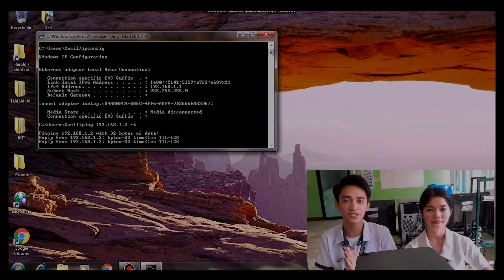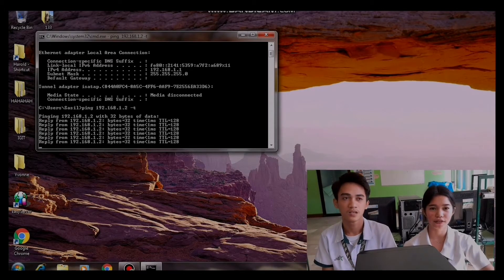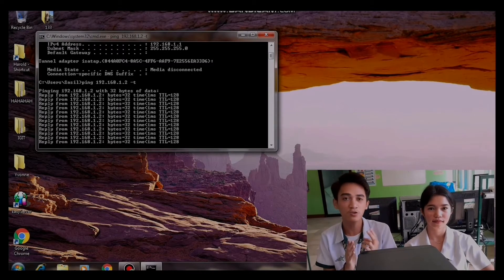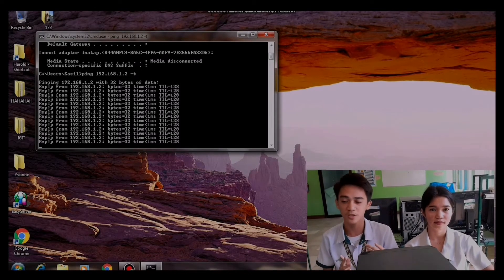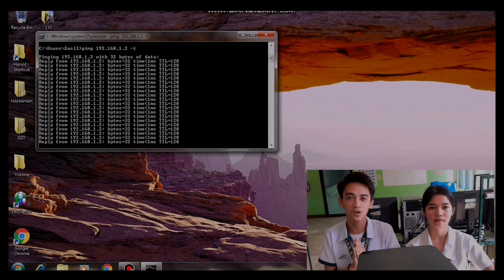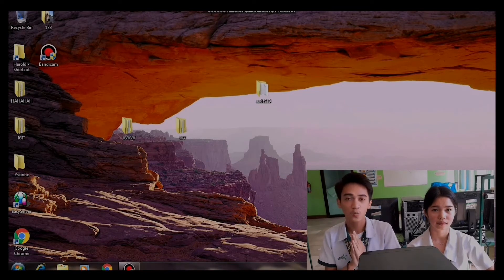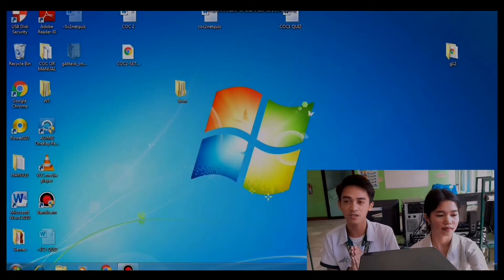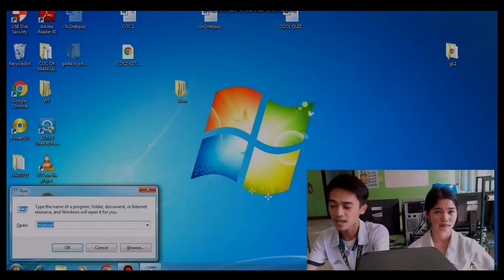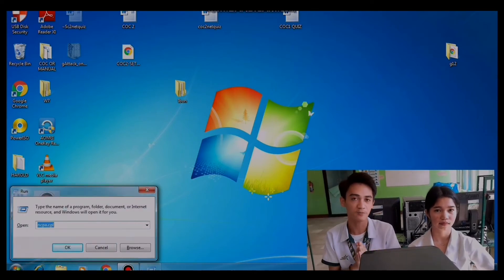We have two computers here — he is assigned as the client and I am assigned as the server. Step 1: go to adapter options. There are two ways: shortcut or manually. For the shortcut, press Windows plus R and type ncpa.cpl to go directly to adapter options.